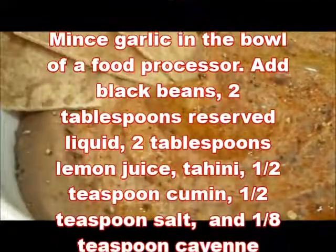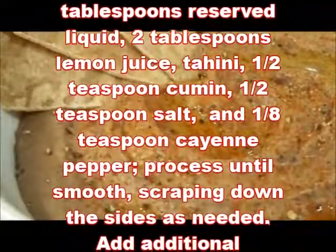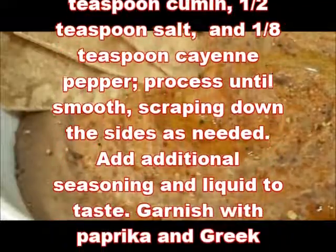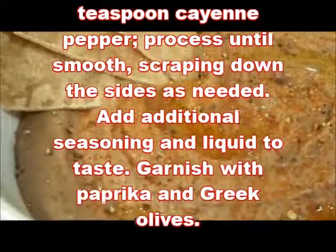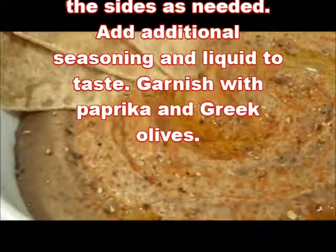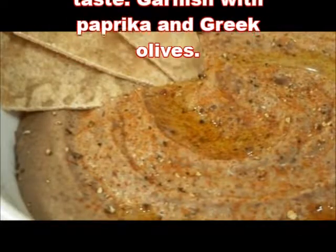Add 2 tablespoons reserved liquid, 2 tablespoons lemon juice, tahini, half teaspoon cumin, half teaspoon salt, and 1/8 teaspoon cayenne pepper. Process until smooth, scraping down the sides as needed. Add additional seasoning and liquid to taste. Garnish with paprika and Greek olives.